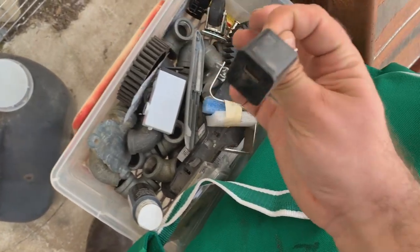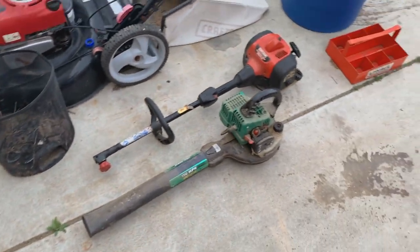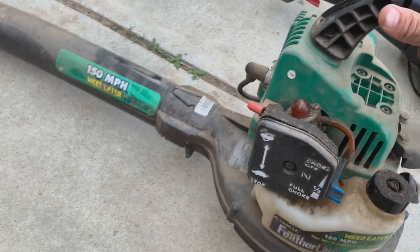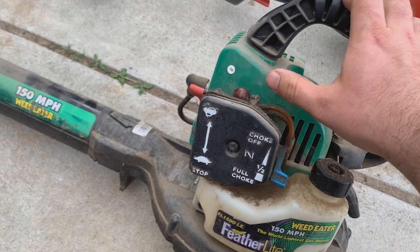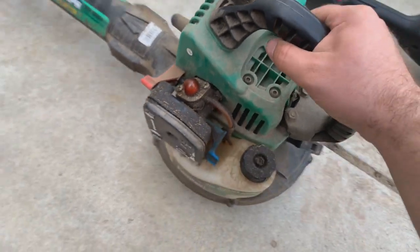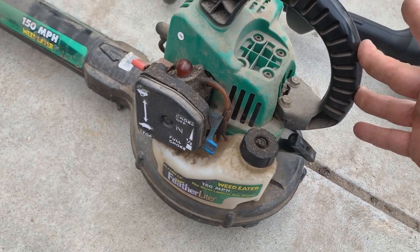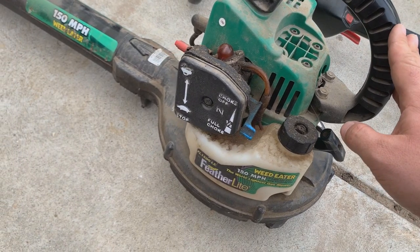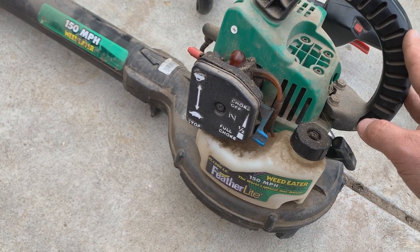Now we're getting to more of the meat and potatoes of this video. I picked this up — I normally don't pick these up — but I saw it was complete and it probably just needs new fuel lines and maybe a new diaphragm and it'll probably be fine. If I can get it working I'll definitely make a video on it and probably sell it for 30 or 40 bucks.